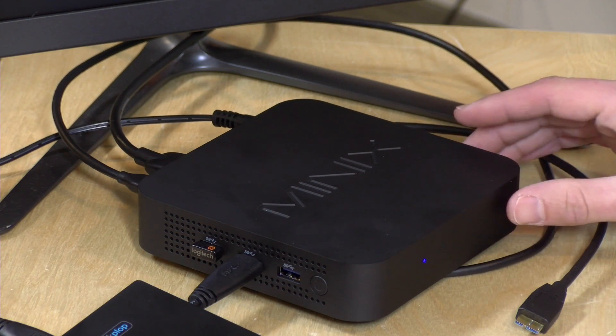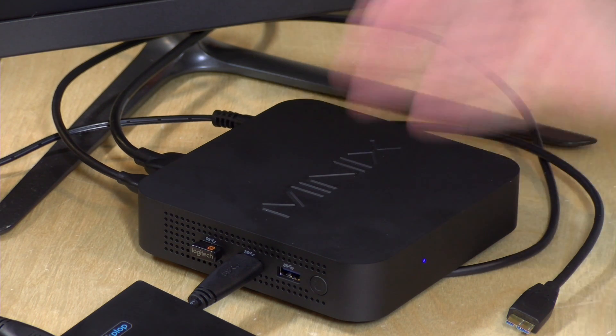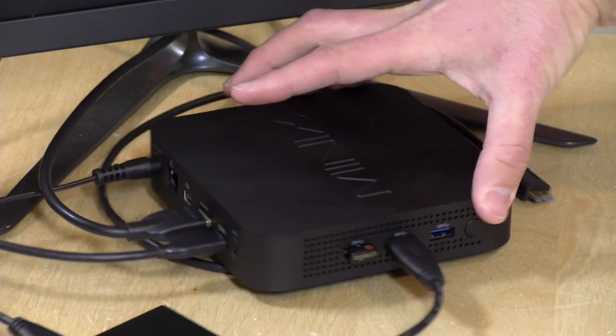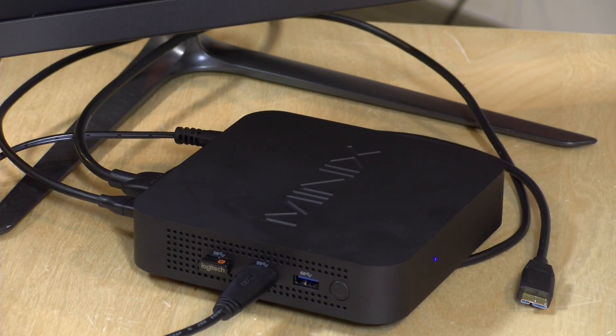Overall, not a bad little mini PC from Minix. They make a lot of these Windows computers and this one is probably on the better side of things, minus the alternative OS support. Plenty of ports, and I like the USB Type-C on the back — as you saw it worked with the docking station. It's a small footprint and there are lots of connection options. We'll be looking at more mini PCs soon running the next generation of low-end Intel processors, which I'm very excited to check out.